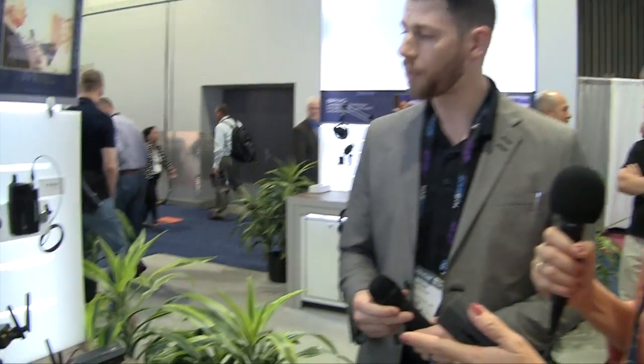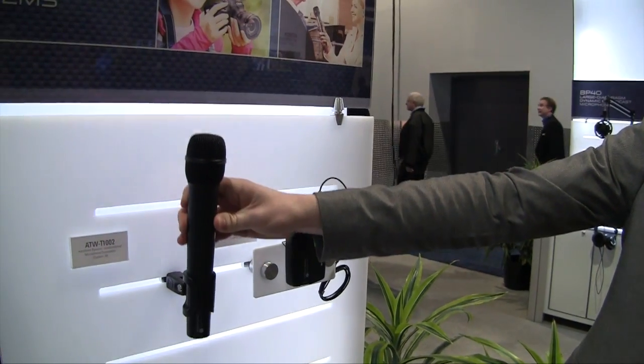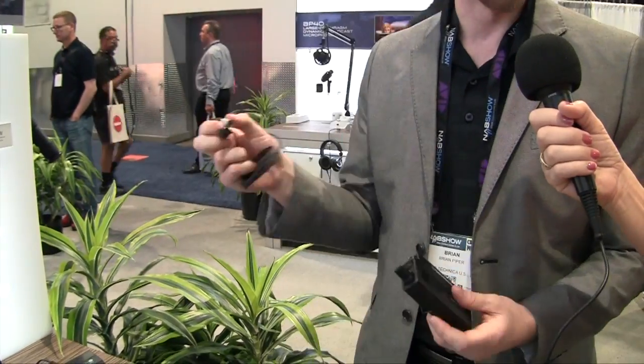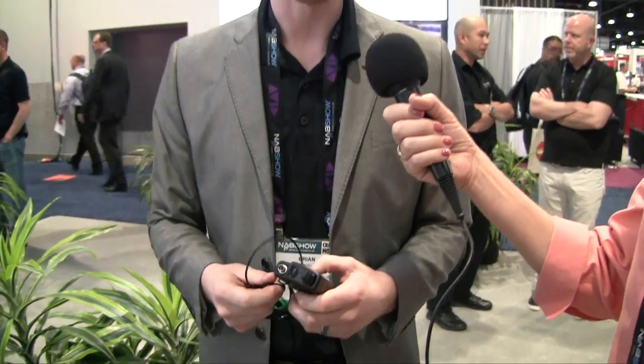So you can buy this transceiver with a microphone, the mount, and the receiver. How much is that going to cost? It's $449.99 for the handheld as you see here. And then you could do a body pack option with a lav mic. The lav mic actually uses our four-pin connector, so all of our lav mics or headworn microphones are going to work for it. It's a very simple, easy click and there's no twisting — you just pull it out to release the lock.